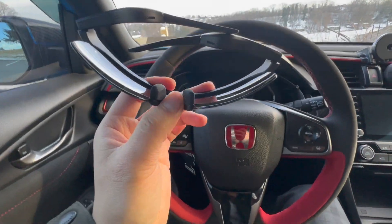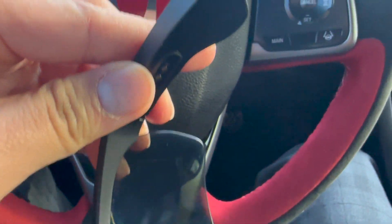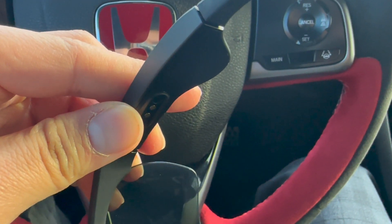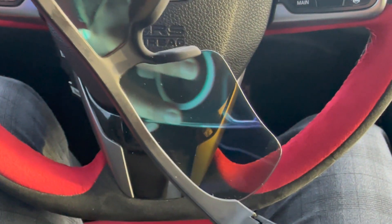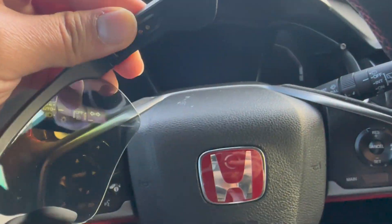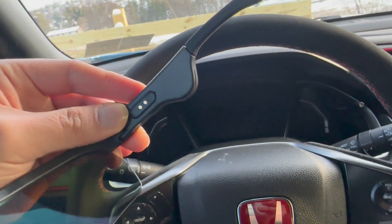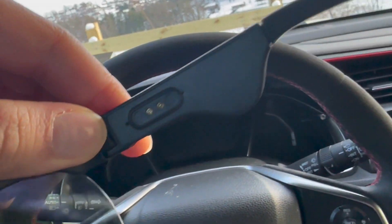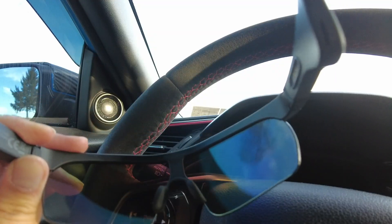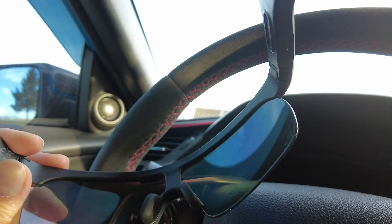It actually talks to you when you open it up — it says 'Shades are powered on, shades connected.' As long as it's connected to Bluetooth, you're good to go. This is where you charge the device, and now we're going to do a sound test.